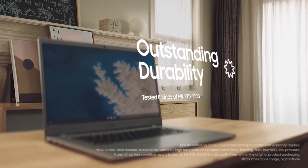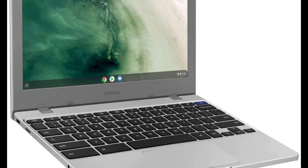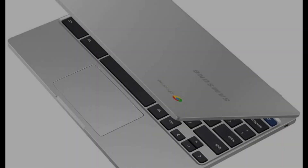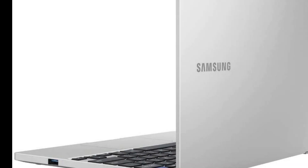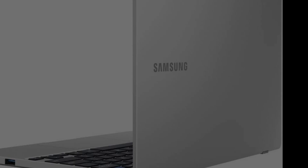The Samsung Chromebook 4 looks visually similar to a MacBook. It comes in a sleek and beautiful design with a plastic body, but the lid is aluminum. This is a good move by Samsung because it gives the laptop a slightly more premium feel than some other budget laptops. In terms of color, Samsung went with a traditional silver, which isn't going to turn any heads.